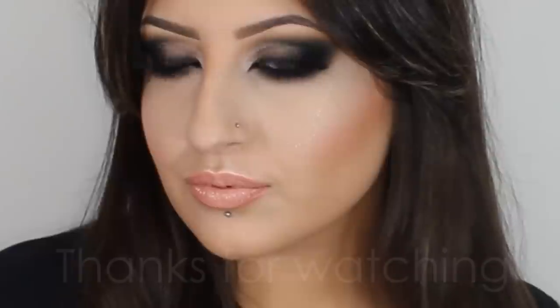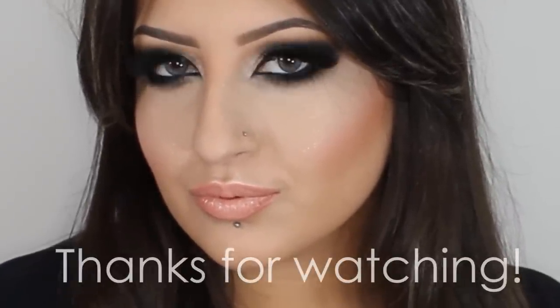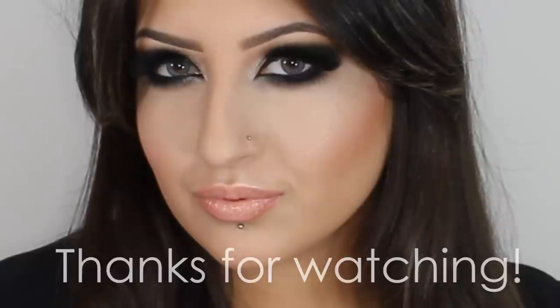I really hope you enjoyed this tutorial with me. Thank you so much for watching. Please don't forget to subscribe to my channel for more and follow me on Instagram. I will see you next time.